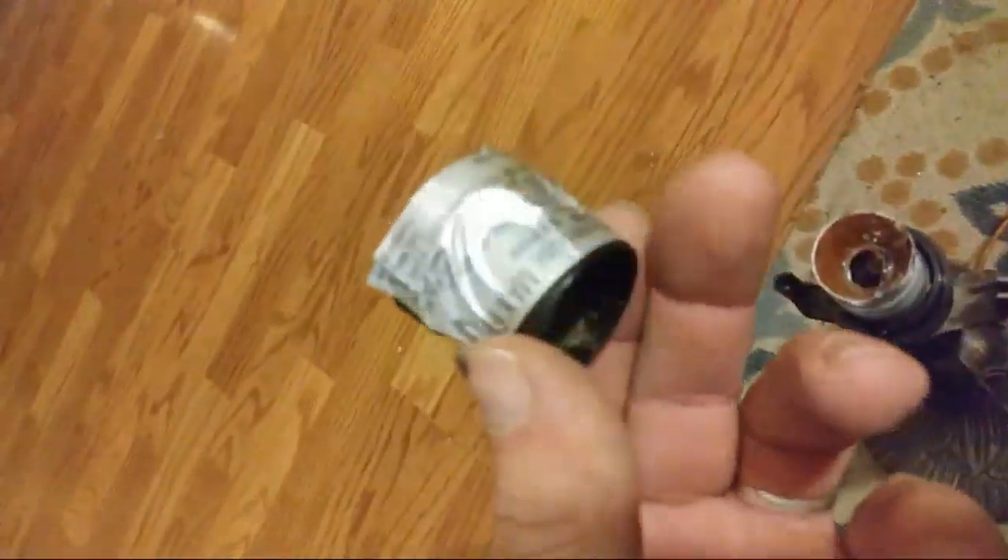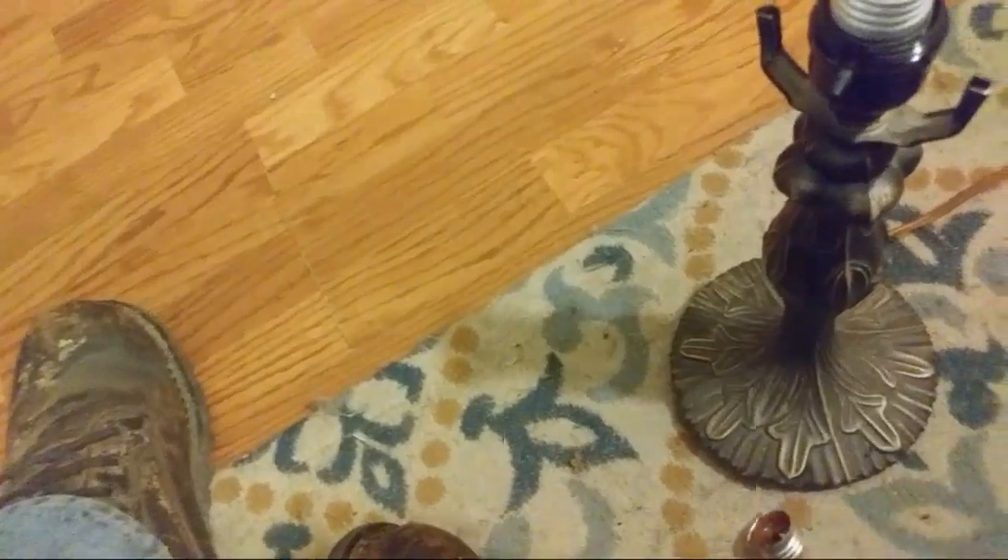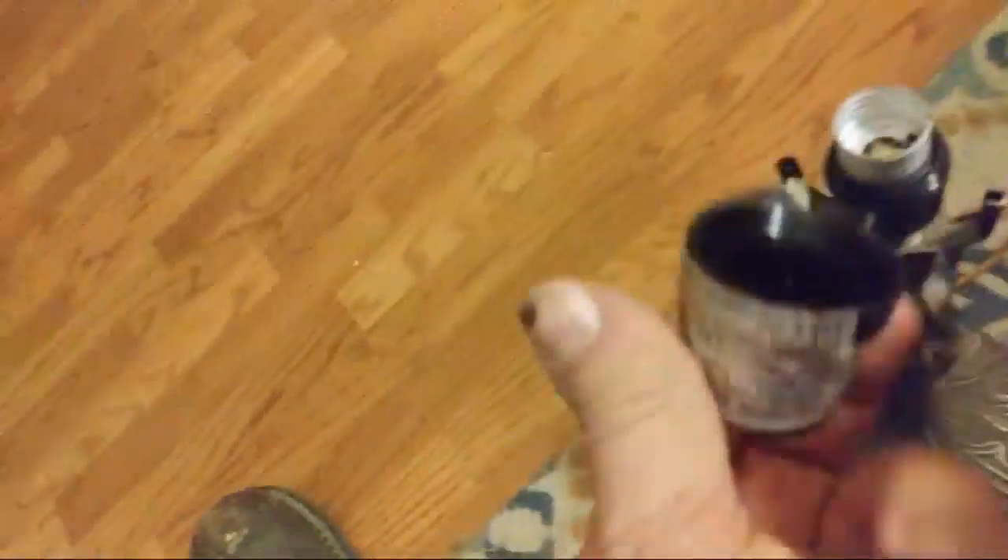I'm unscrewing the base. Look at that — I was unscrewing this part and I didn't know this part unscrewed. This little bit of tape was holding it here. So that I didn't know. That makes that a whole lot easier. But not all of these unscrew. It is interesting, but not all of these unscrew from their base. I just learned something.